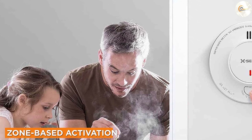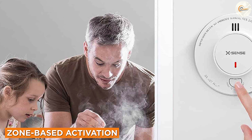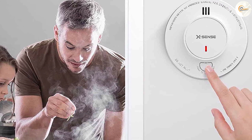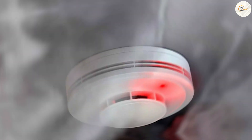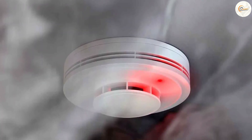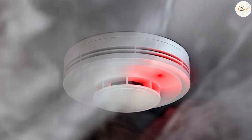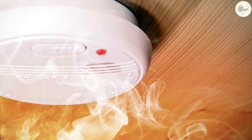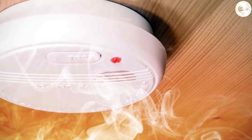In a two wire smoke detector system, the detectors within a specific zone are interconnected. When one detector in the zone detects smoke or fire, all detectors in that zone will activate, sounding the alarm simultaneously. This system is effective in providing localized alerts within a particular area, such as a specific floor or section of your home.